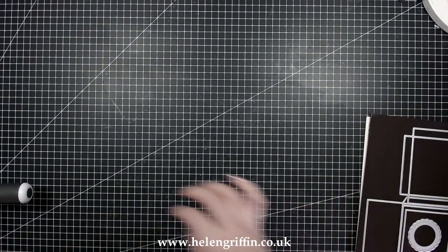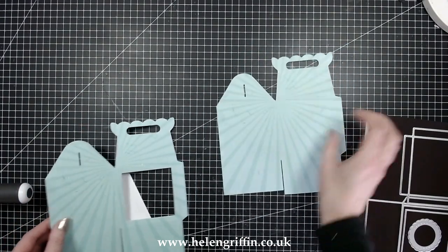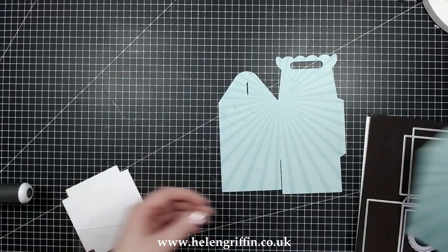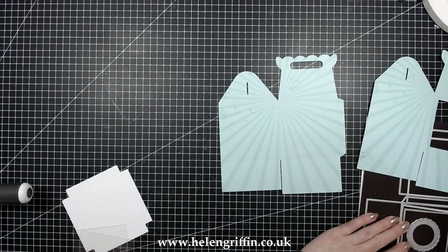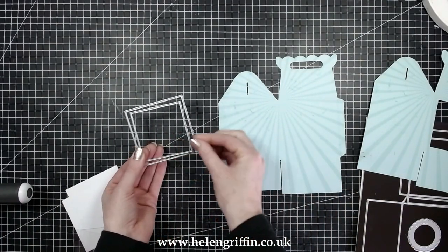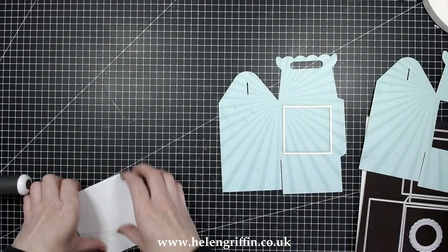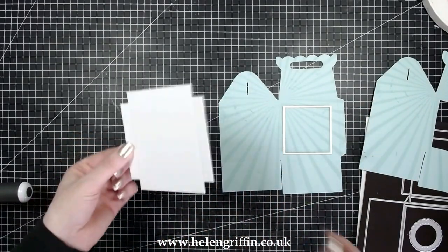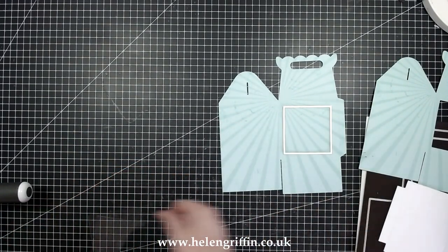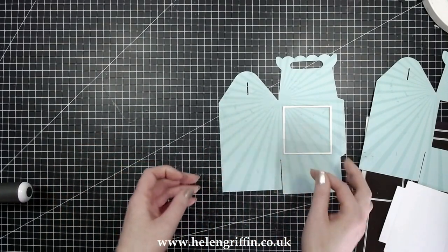I've done some die cutting already. You're going to need a large format die cutting machine for this. I have one prepped already — I just need to stick the acetate window on. I'm going to be using these two squares from the windows, using the smaller one. I've also cut out that square piece, and I need to find a larger circle than the ones in the set for the muffins I've bought. The acetate pieces are quite invisible unless they catch the light.